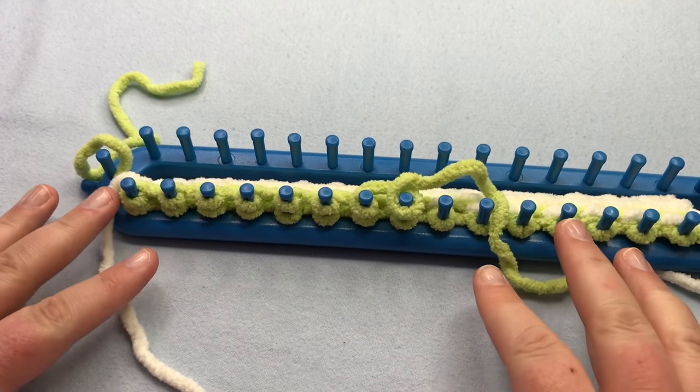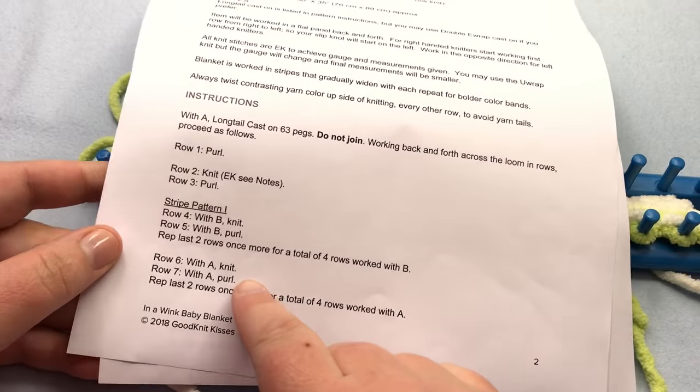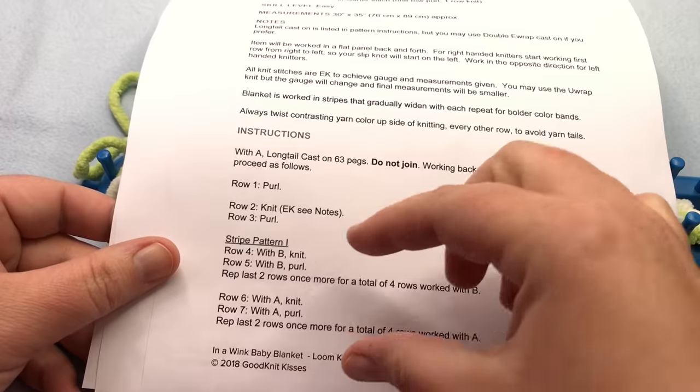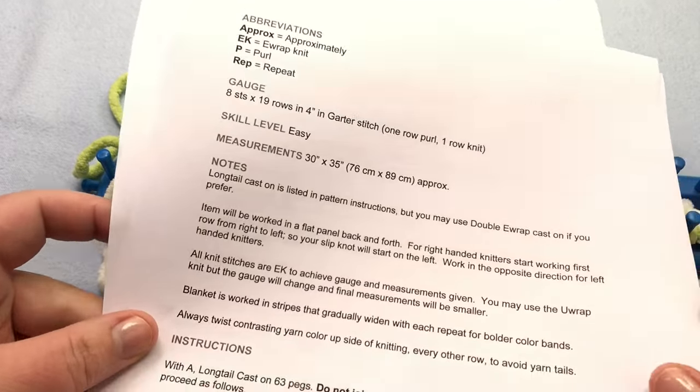I'm going to show you what this striping pattern looks like. You'll want to refer to the blog for your notes, as it talks about the different striping. You've got stripe pattern one, two, and three.